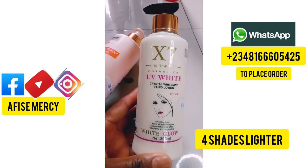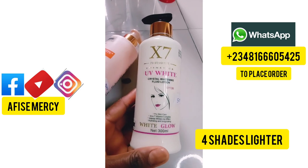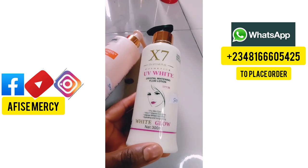The next one is the X7 White Cream — this is a super whitening lotion. X7 White Glow Cream, 300 ml. It whitens a lot.